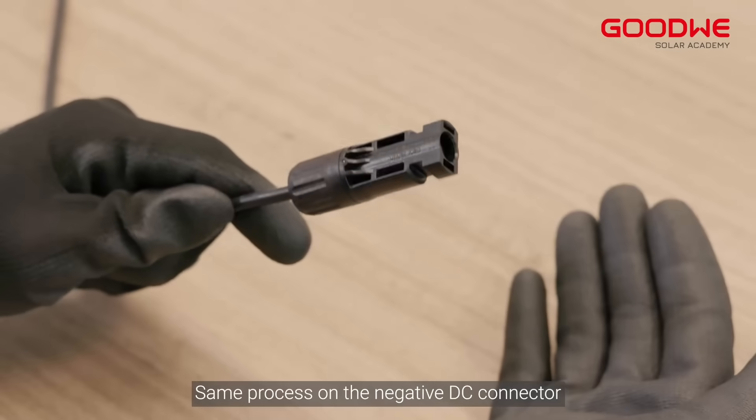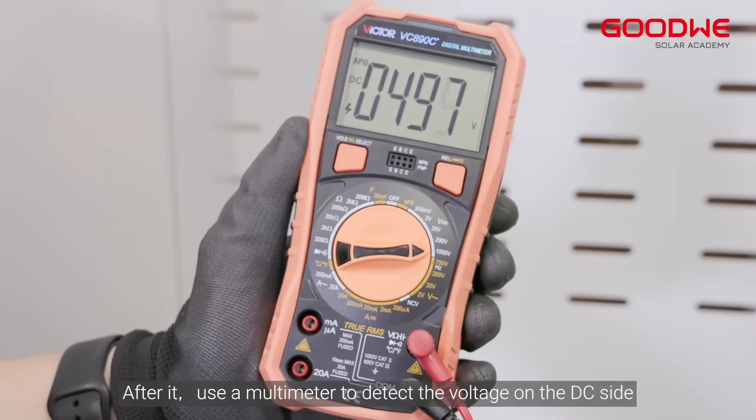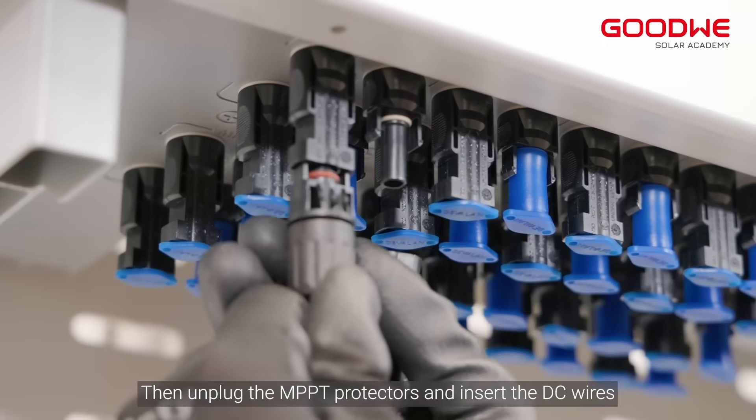Perform the same process on the negative DC connector. After that, use a multimeter to detect the voltage on the DC side. Then unplug the MPPT protectors and insert the DC wires.